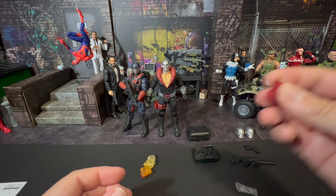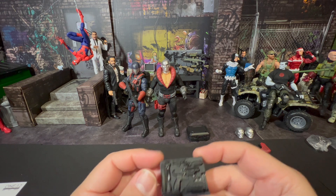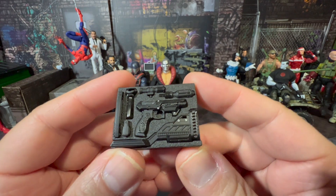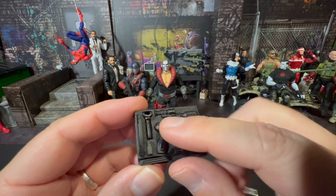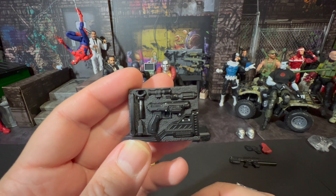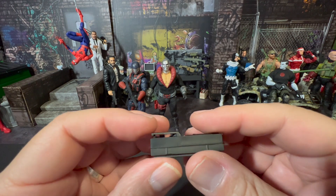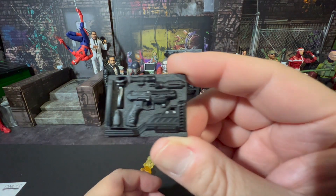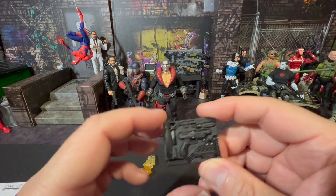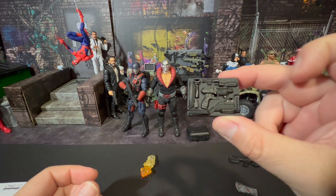Here's where it really starts paying off — here's where the premium format truly comes in. All of these individual tiny sculpted pieces can be assembled together to form another rifle, and the little clips fit right into it. Amazing, spectacular work by Mezco on this. I started pulling it apart and thought I'd lose the pieces, so I put it back together quickly.